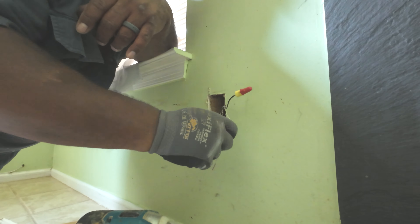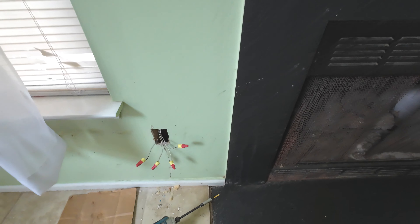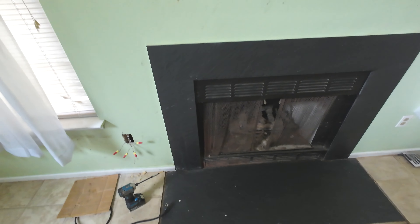That avoids me having to have somebody outside yelling back and forth — which breaker is it? Switching half the ones off in the house and asking did it get it? I know the breaker's off, know the power's off.